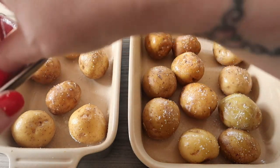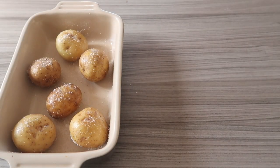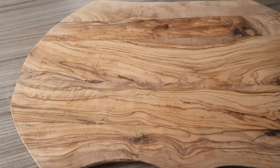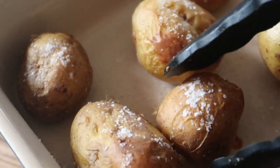Once each potato is lightly covered with salt and looking like this, it's time to pop them in the oven for about an hour at 180 degrees C. After an hour your potatoes should look like this and they're ready to pop on a wire rack to cool.